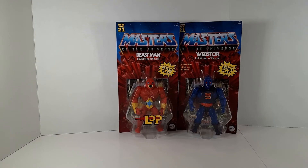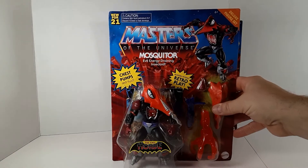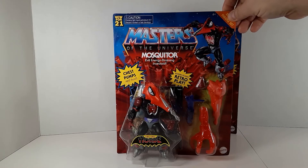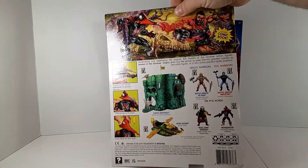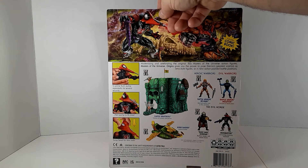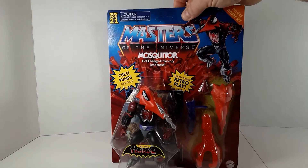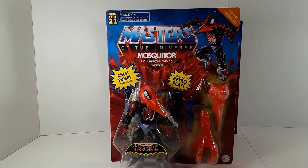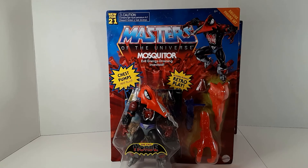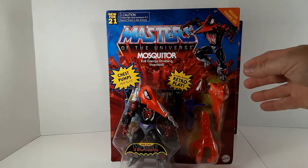Continuing with the Origins theme, we have the wicked Mosquitor from the Evil Horde, with that red fluid — I can't call it blood — chest-pumping action. Very creepy figure; giant mosquitoes, everybody hates mosquitoes. Again, really nice art on the back — he's attacking poor Fisto with his red liquid. I had noticed in some other videos that figures in Europe have a lot of extra warning labels on the front to comply with safety standards, but not on this card.